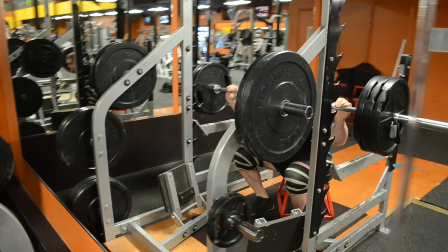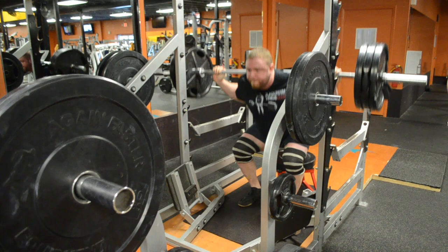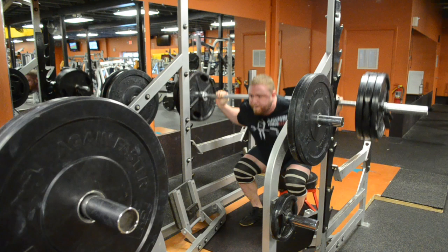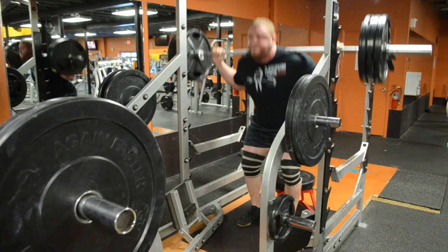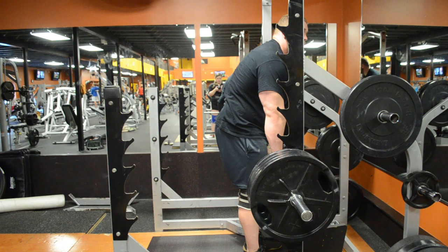These are deadlift stance box squats. I use a pretty low bar position, a parallel box — sit back, pause for a second, and then explode up. These are the best thing I have ever done for getting leg drive and strength off the floor. If you deadlift conventional and you're not doing them, you probably should be. I learned about it from a Finnish deadlifter who used to squat with his deadlift stance.